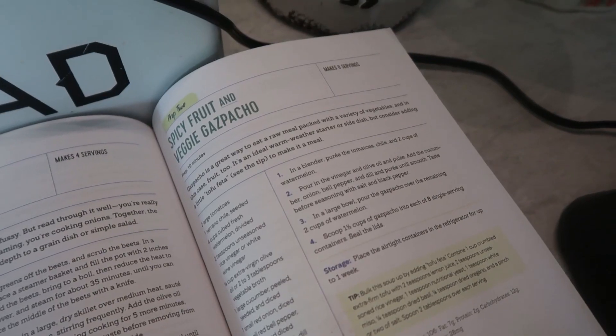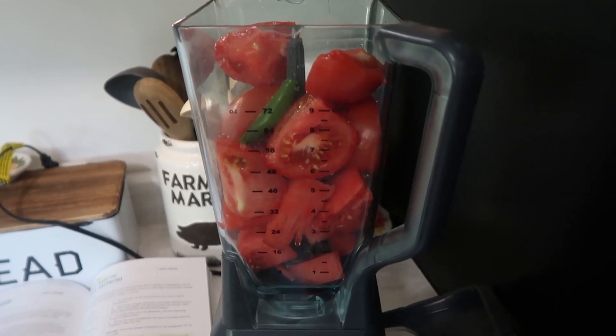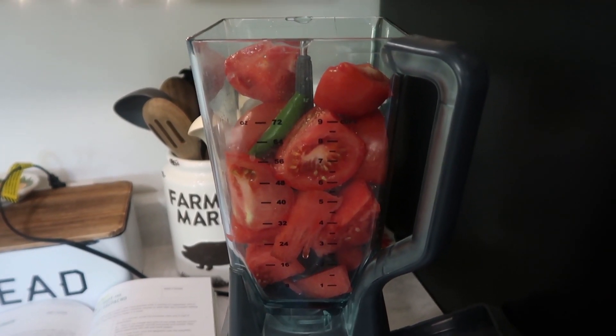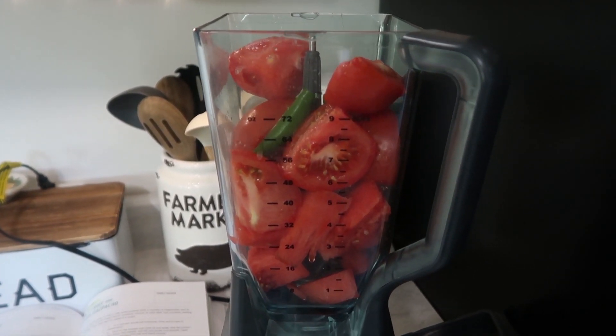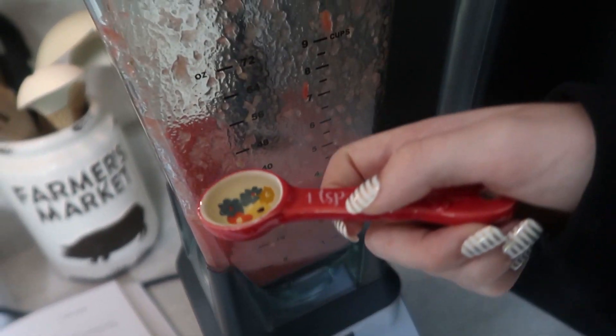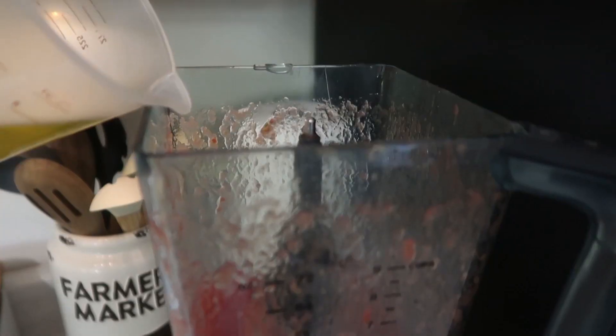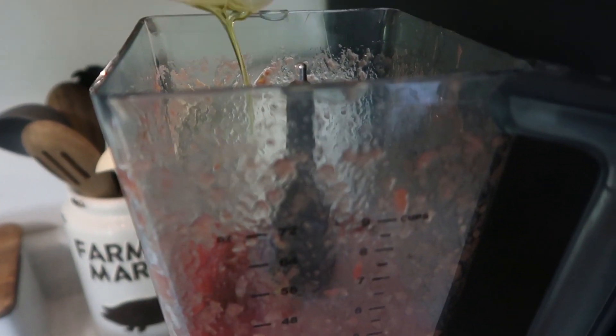Next, we have spicy fruit and veggie gazpacho. I hope I'm saying that right. First, puree two large tomatoes, a seeded serrano chili, and two cups of watermelon. Once done, add two teaspoons of unseasoned rice vinegar and a fourth cup of olive oil and pulse.